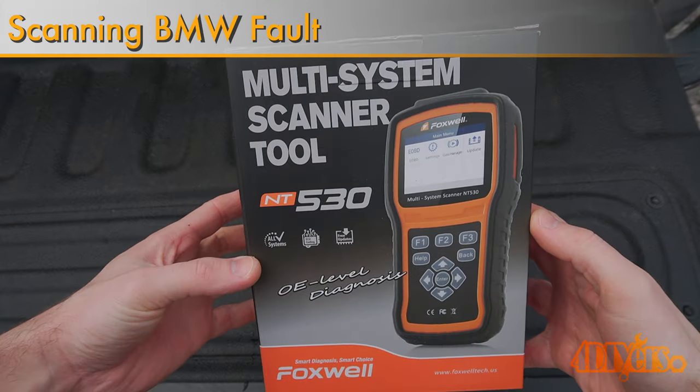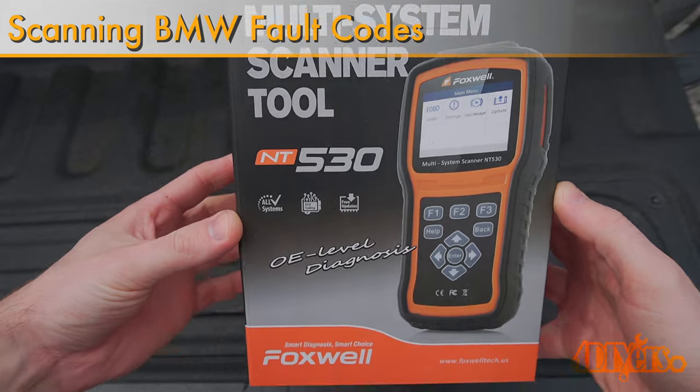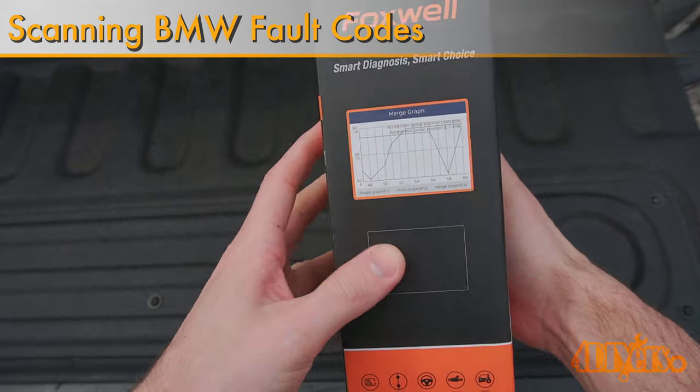Hello viewers, 4DIYers here with another video for everyone. In this particular video I'll be showing you how to scan your BMW's fault codes.